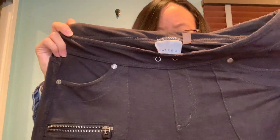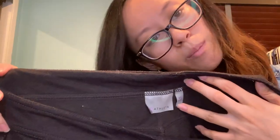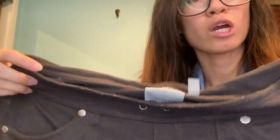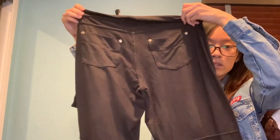These are pants — it's Athleta, size extra small. I never know how to pronounce it but that's what I'll assume. It is missing the drawstring — not sure if intentionally or not. There are lots of pockets, and they feel very comfortable and soft. Perfect for at home or going to the gym. I'd say these are jogger pants.